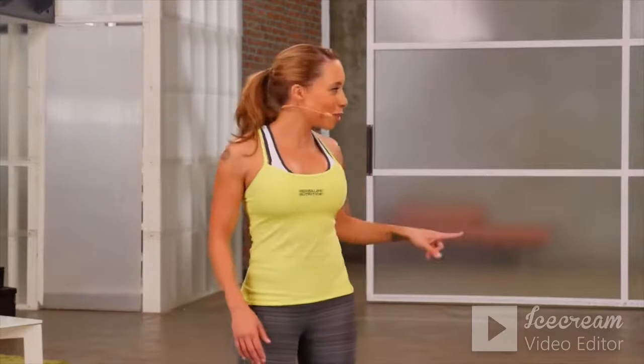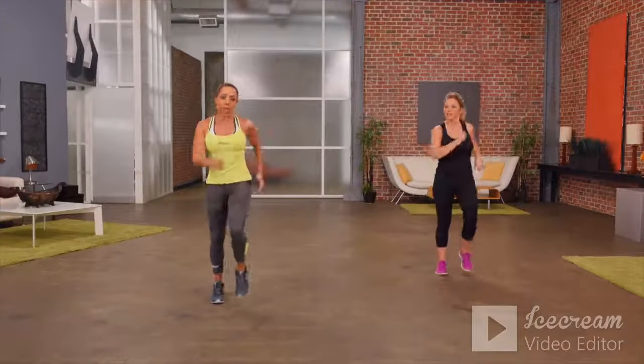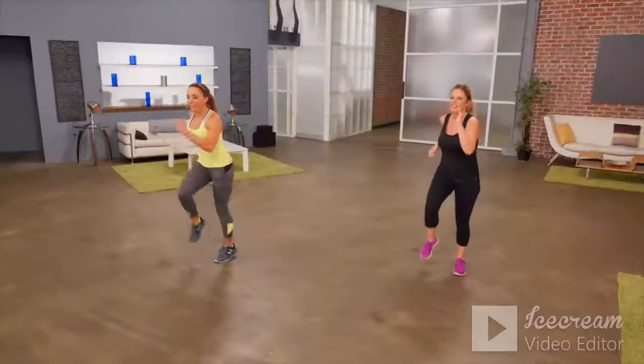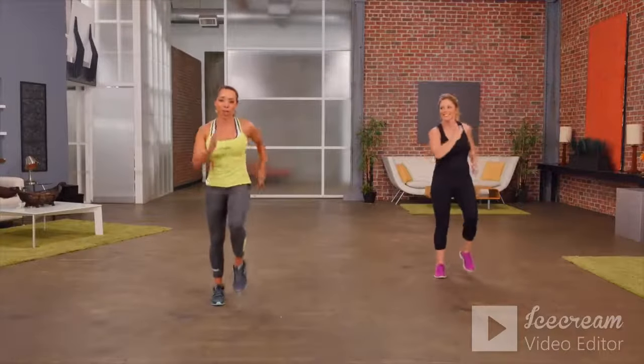This is a five-minute cardio workout. It's low impact and perfect for beginners. I'm here with Julie, my workout partner. Let's start out with a simple march — just marching in place, moving the arms, getting the knees up. Every exercise we're going to do for 20 seconds, and then we're going to repeat this workout two times through.